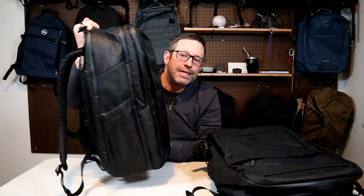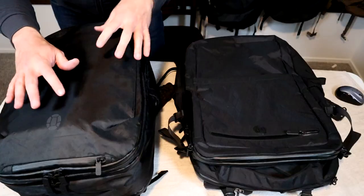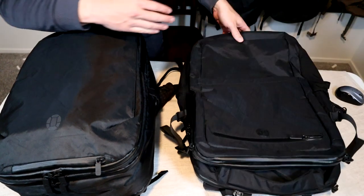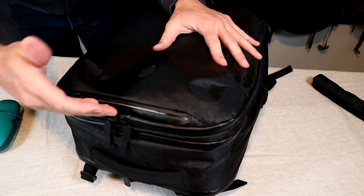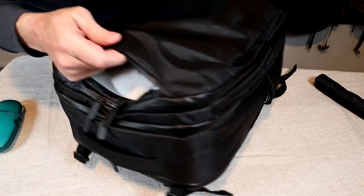They slimmed down the aesthetic on the outside of the V4 as well — it's a lot sleeker looking now. They smoothed out the front and rounded the corners so it's a lot less boxy than the previous Outbreaker. They changed the orientation on the zippers to give the bag a smoother look but it still has similar organization. The front slash pocket was moved up to the top — it's sleeker and the zipper lines up with the seam so it's harder to see.